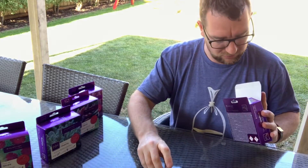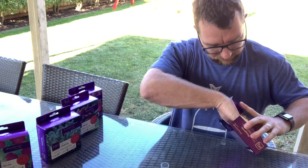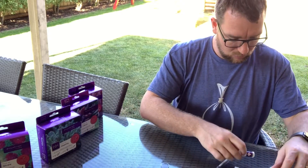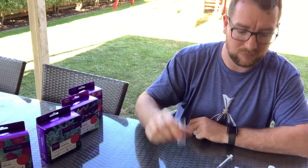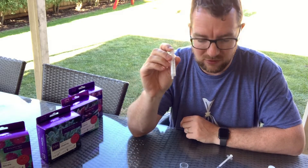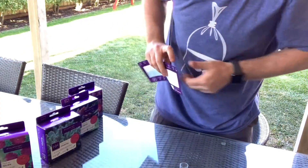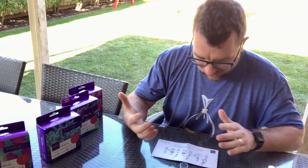I thought I'd do it outside today because it's a beautiful day, but the wind is proving that a bad idea. In the box we get a bunch of advertising material, reagent A, reagent B, a vial, a stopper for the vial so you can give it a good shake, and the big ones on this kit — a water sample syringe and a reagent syringe. I have only done this test kit once before so I do need the instructions.